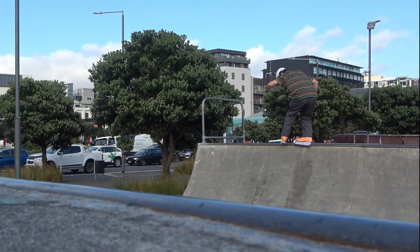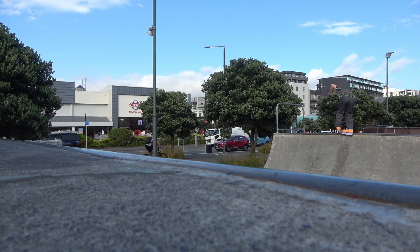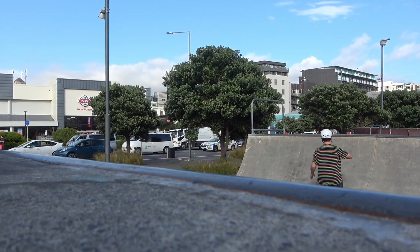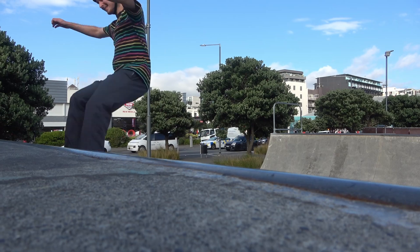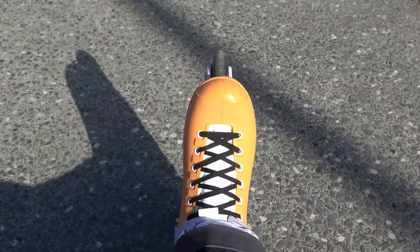Look at how many attempts it took me to get this soul grind — the simplest trick in rollerblading. Sole plates are OP. I'm no expert at souls, so keep that in mind, but I do like how challenging that is. It was very hard to do.